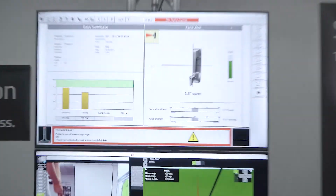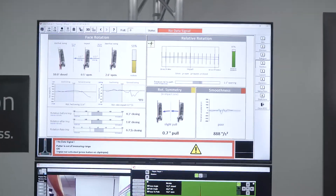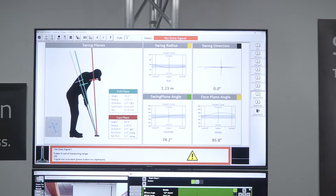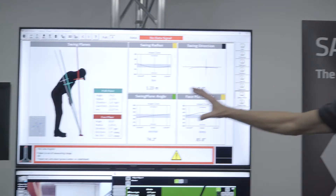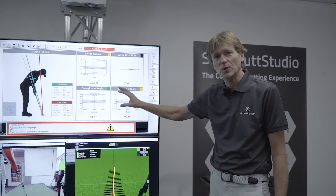You can select which screen you want to see — Phase Rotation, Launch, Swing Dynamics, Swing Plane — so very different options to display data to focus on one specific aspect to work on.